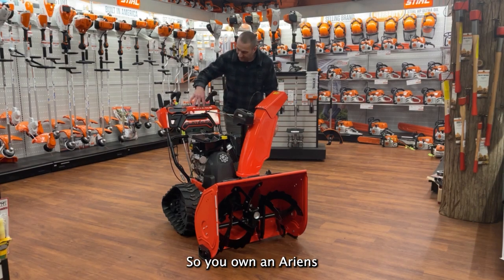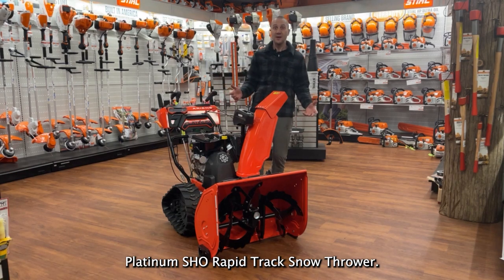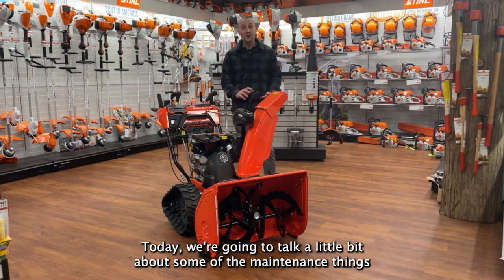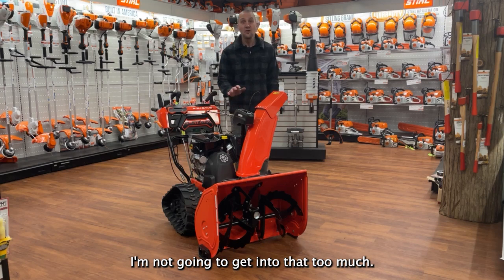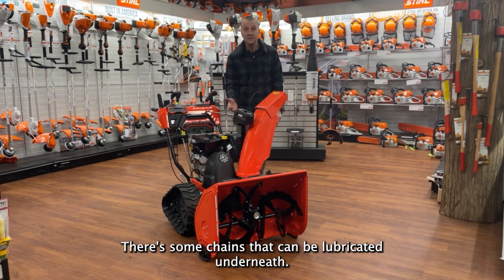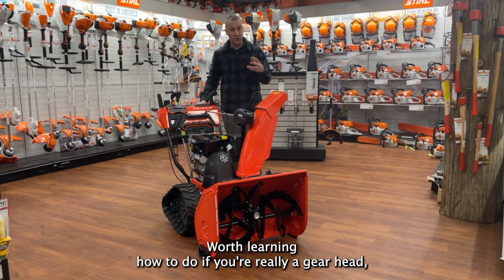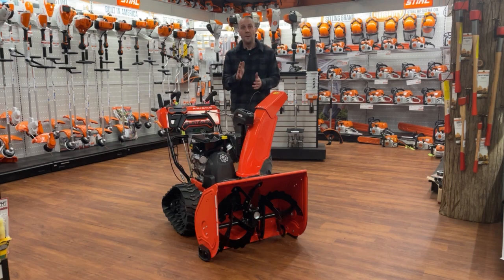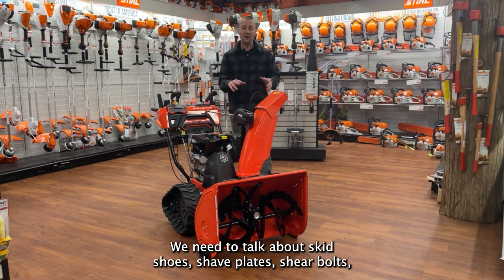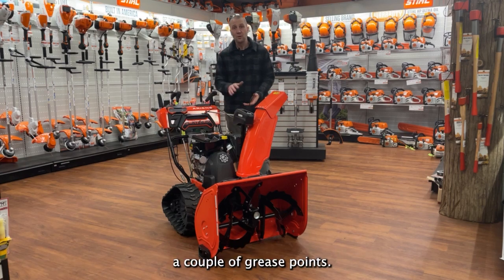So you own an Ariens Platinum SHO Rapid Track Snow Thrower. Today we're going to talk about some of the maintenance things you need to know. There's some in-depth maintenance stuff I'm not going to get into too much — there's some chains that can be lubricated underneath, worth learning if you're really a gearhead, but probably something you should bring to your dealership. But we need to change oil, talk about skid shoes, shave plates, shear bolts, and a couple grease points.